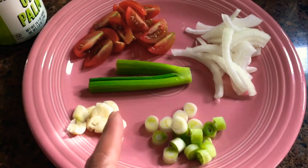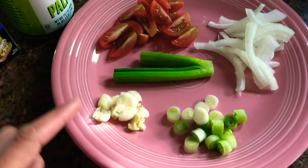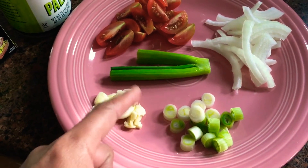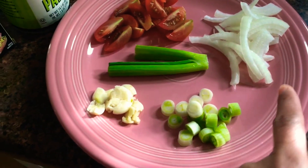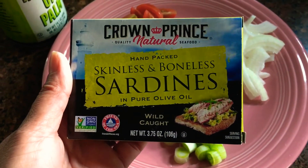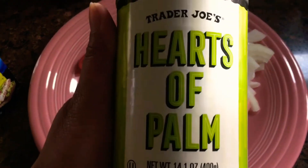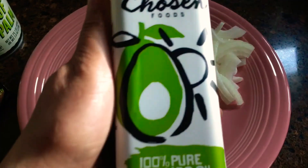So our ingredients are: sliced tomato, garlic, green onion — the green part we will use later as garnish — onion, these sardines from Trader Joe's, hearts of palm, and then we have avocado oil.